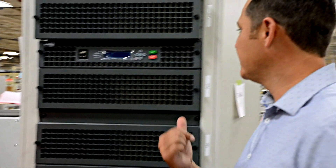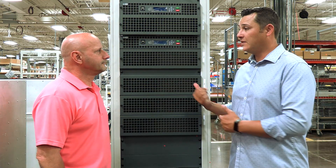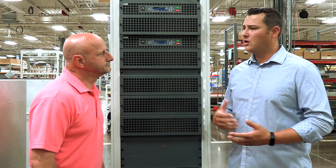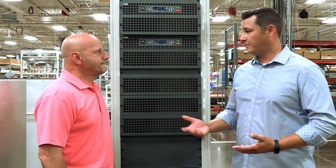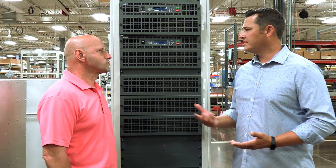We're sitting in front of a Maxiva UHF. This is our UAX-TE TV transmitter, and it's not a new product but we made a few improvements. We're calling it Generation 2 or G2. What does that mean exactly?